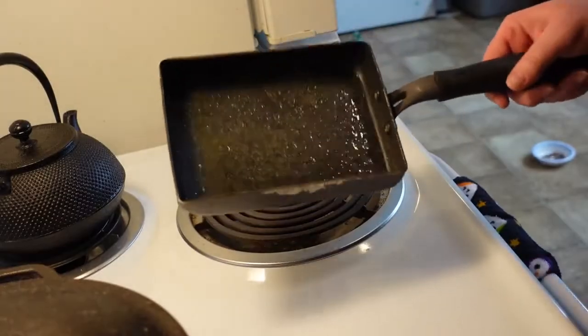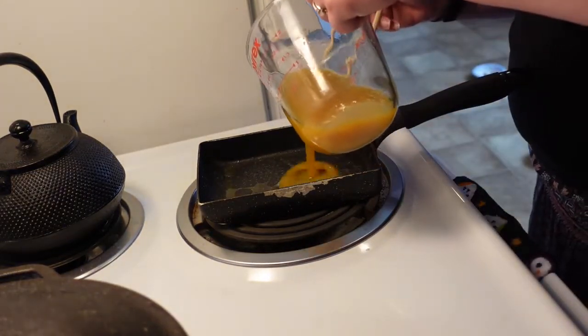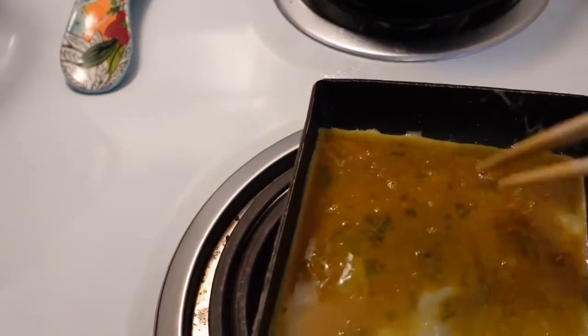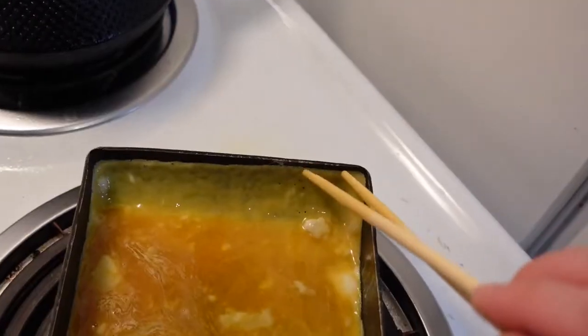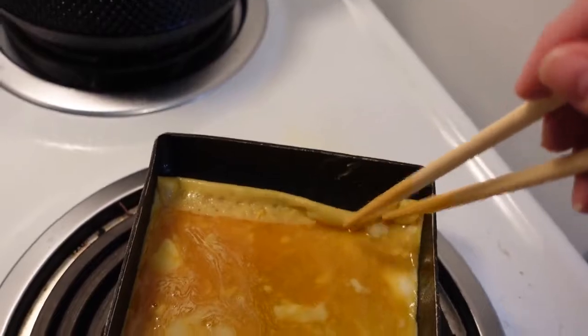We have our tamago yaki pan with the heat on medium, so I'm going to wait for the pan to heat up. You want some of the egg to go up the edge so that you have a wall you can start rolling down to form the beginning of your tamago. Once you have that little edge rolled down, just keep rolling it and you'll have your tamago yaki.